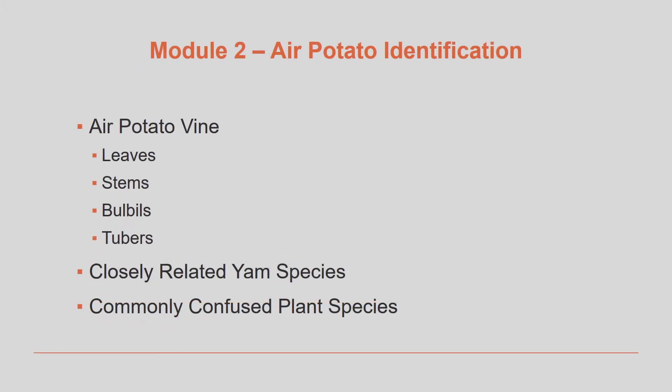We will look at the air potato vine's leaves, stems, bulbils, and tubers. There are some species of wild yams and flora that you might mistake for air potato, and we'll see some examples of other plant species that at first glance may seem very similar.